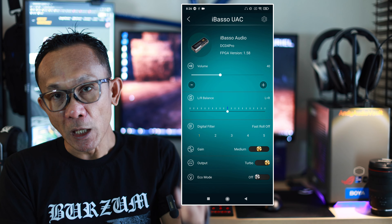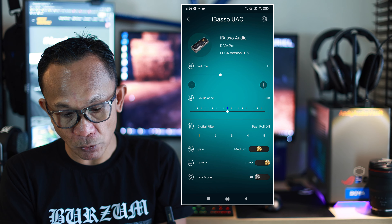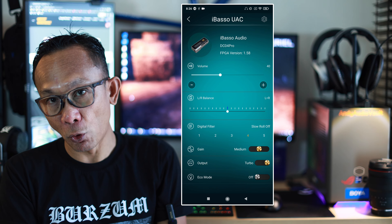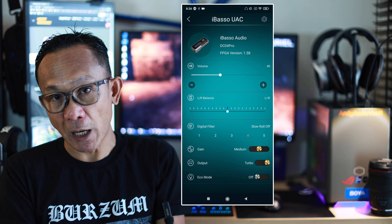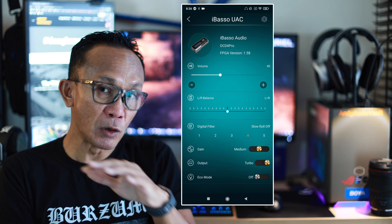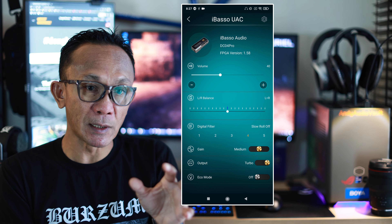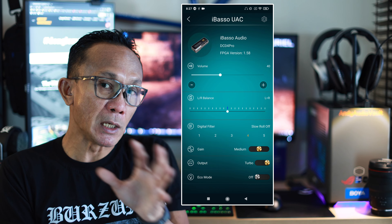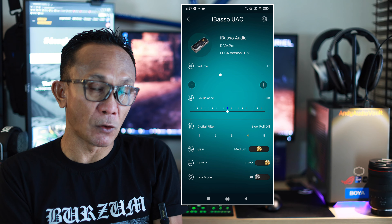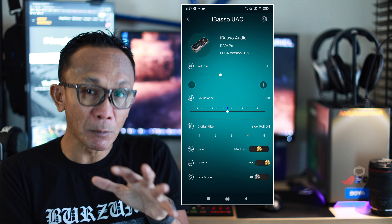Let me put it this way. If you have a neutral and brighter-sounding IEM or headphones, use the slower filter, which is number 4 — slow roll-off. I've found that filter offers a good balance of neutrality with a bit of an organic touch. The nature of this filter adjusts the temperament of the sound — it does not adjust frequency or add coloration, but it does adjust the pace and momentum of the sound output.